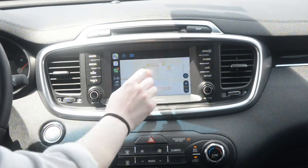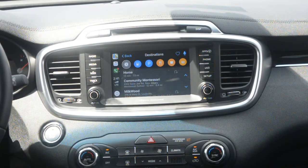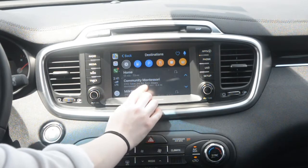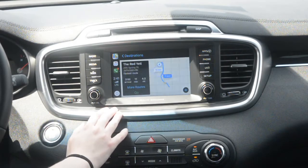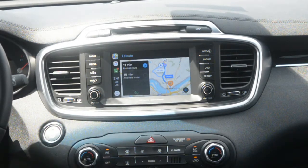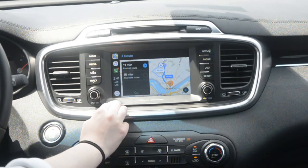And for maps, you can go to your destinations, so it's like having a GPS, but you'll use it through your phone, and these update a lot quicker than any GPS would. So for example, you could navigate to the Red Yeti in Jeffersonville, and it'll give you two different routes — the fastest route, which is 11 minutes, or an alternative route.